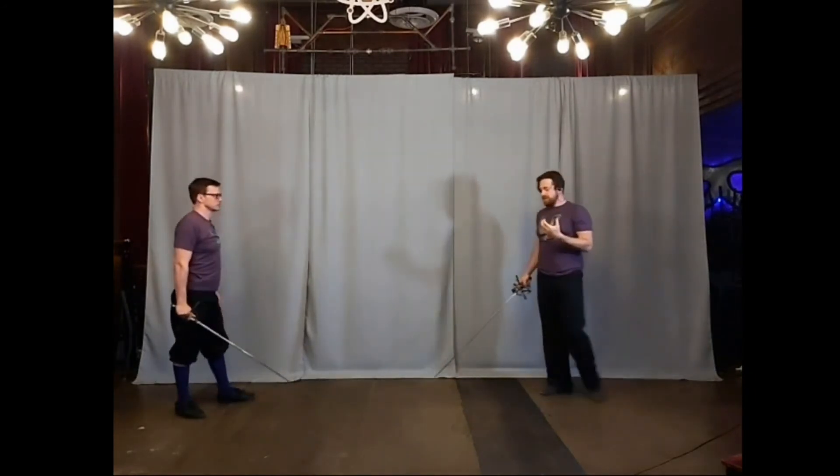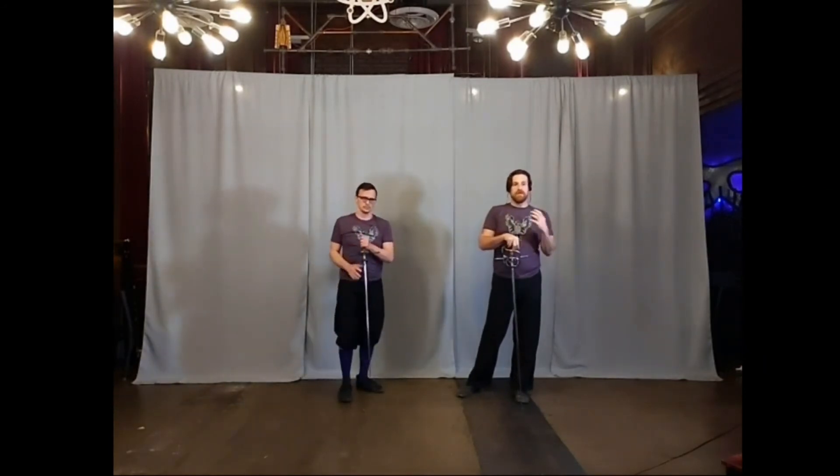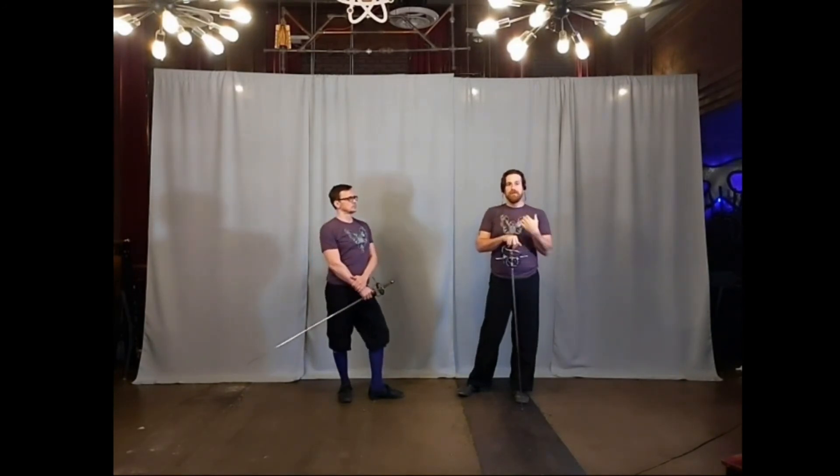Honestly, this is fairly straightforward and simple. The real takeaway from this is learning to watch your opponent's hand and being able to see that — are they reacting with the blade or with their opposite hand? How are they reacting to your feints, to your threats? You'll be able to address it from there.